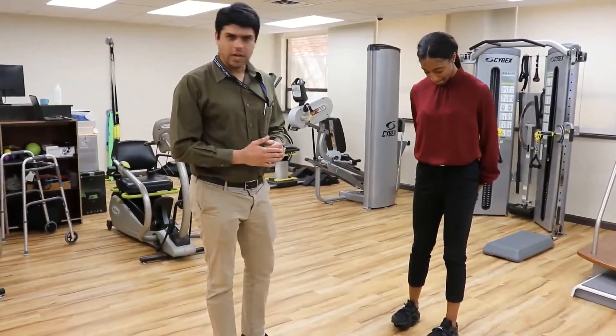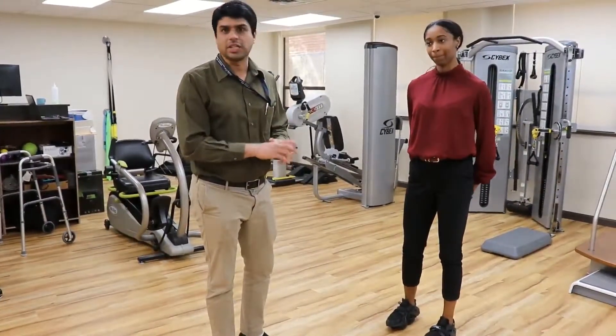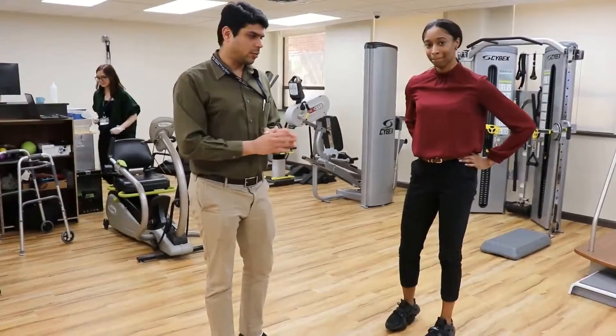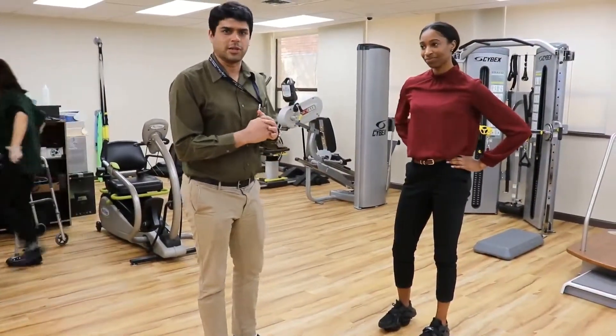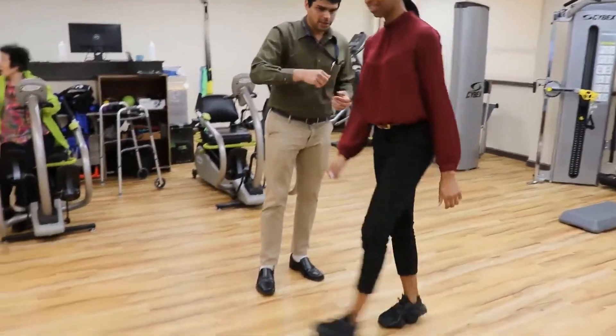So we're going to have her walk, run, and then we'll do some more fun stuff with Mel while she does it. We're going to be recording and then we'll see how she feels with this on, and then we get the champ to actually talk to us about how she feels with it. Walk there and run back.